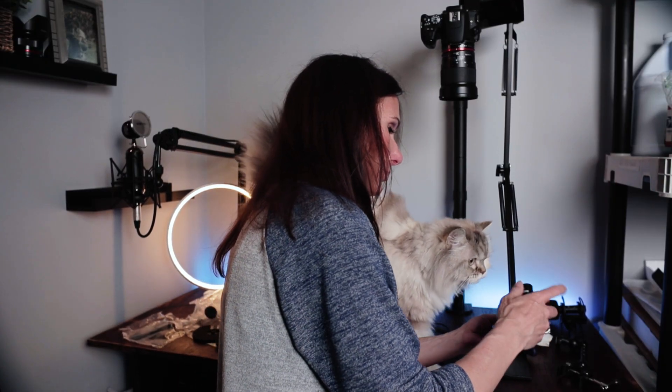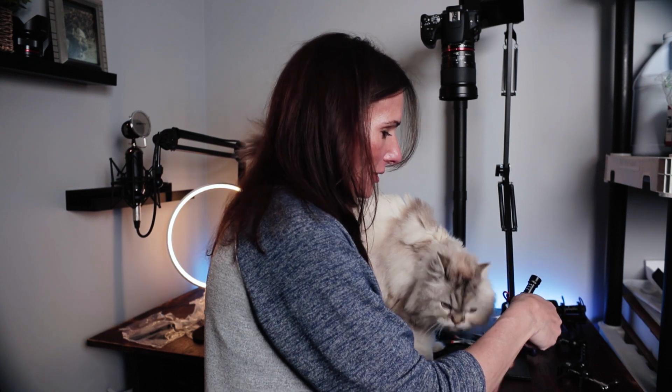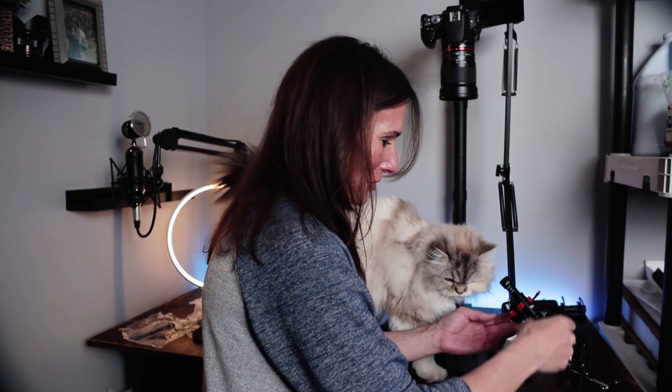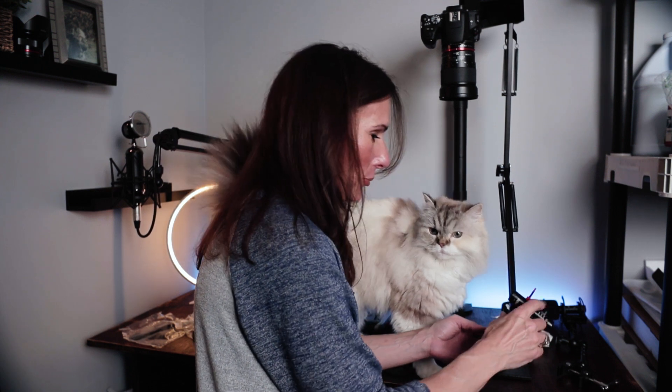Sound check! Such a pretty little lady — I love you, baby. You're mommy's girl.